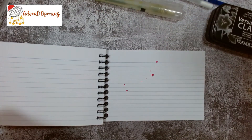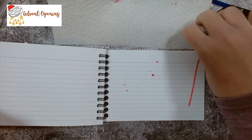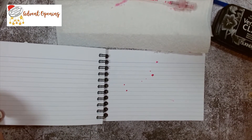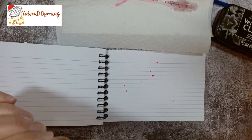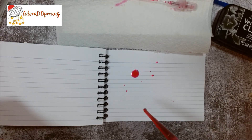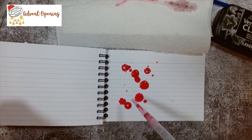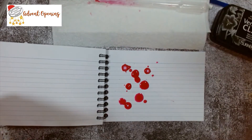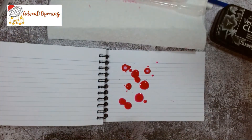I'm going to pop that down on my desk and get a piece of kitchen roll. Let's make a mess! I'm going to get my pipette instead and pick up some of the pink — I should have probably gone to the green first. I want big, big splatters, just like that. Right, that's my pink one done.